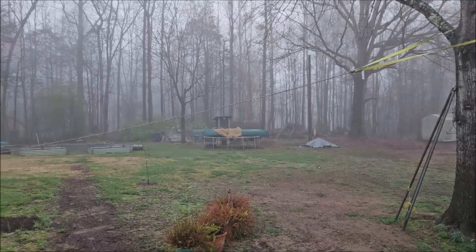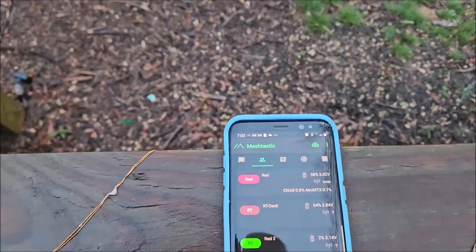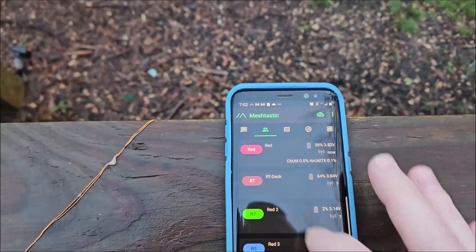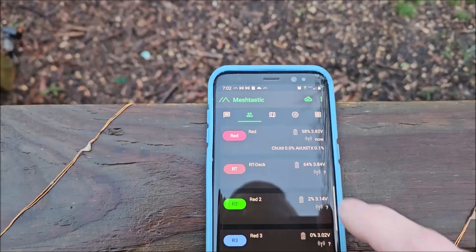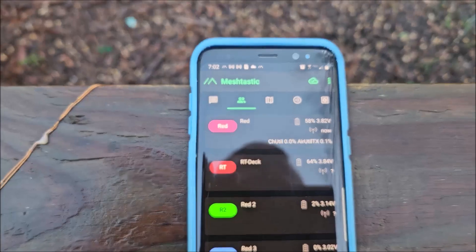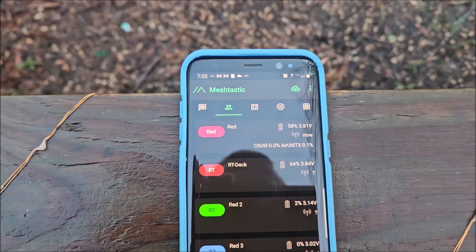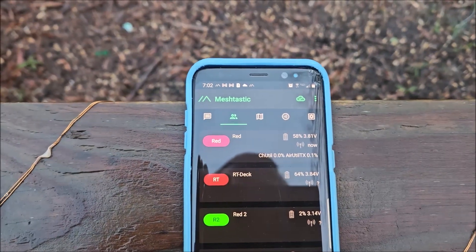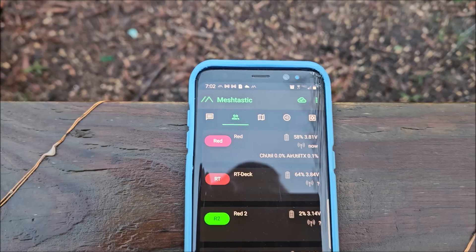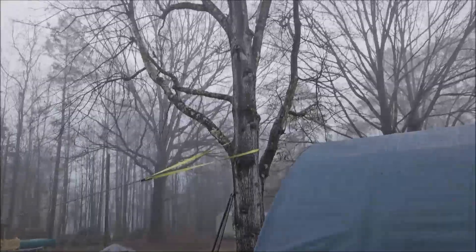Looks like springtime is right around the corner. What we're looking at here is the Meshtastic app on my old cell phone, and what we want to pay close attention to is this top one — Fred at 58%, 3.81 volts. That is our Meshtastic base station that I've got mounted in this tree somewhere — I see it.